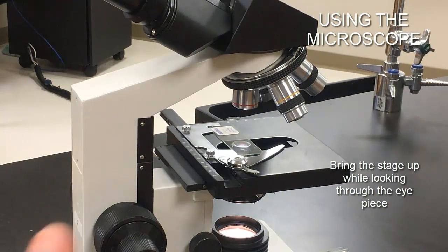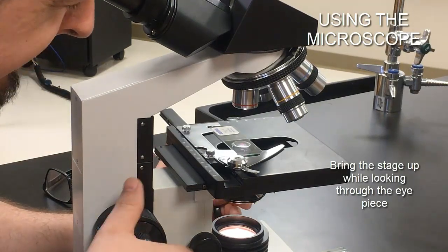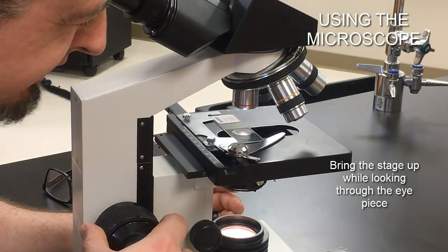So center everything, put the stage all the way down, start with the 4x scanning objective — that's always where you begin. Then put your eyes through the ocular. Rotate the coarse knob, bringing the stage up until your image comes into focus. You're finding the focal point — the point between the objective and the slide where the image is resolved and can be seen clearly.